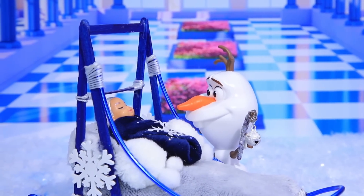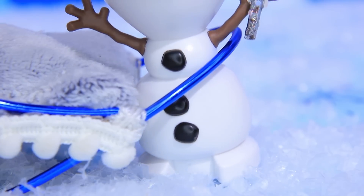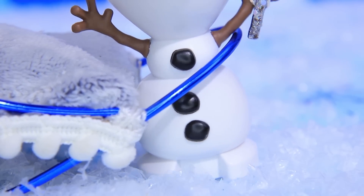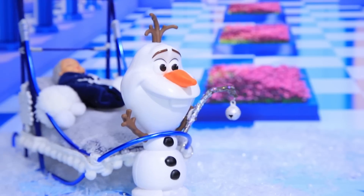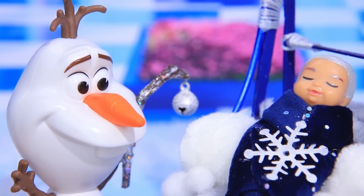I wonder what he's dreaming of. Olaf, as a good snowman nanny, took the sled and drove the baby around the castle. Billy is asleep and nothing can disturb him.